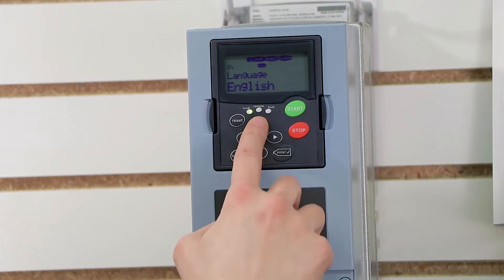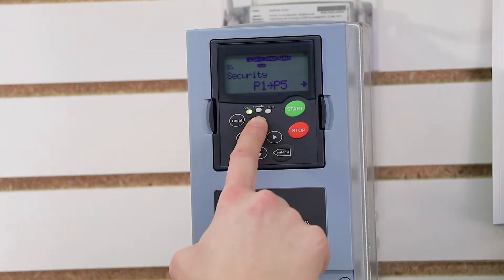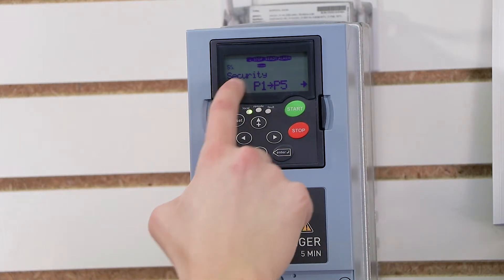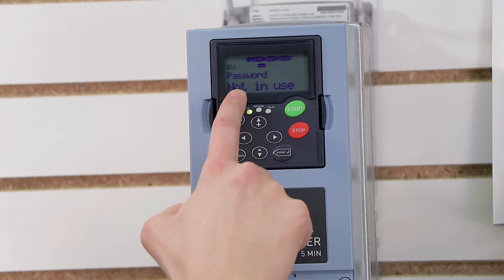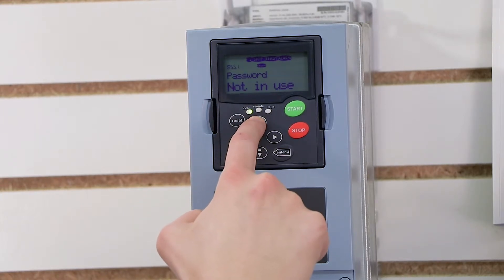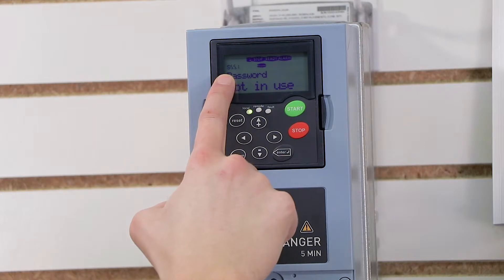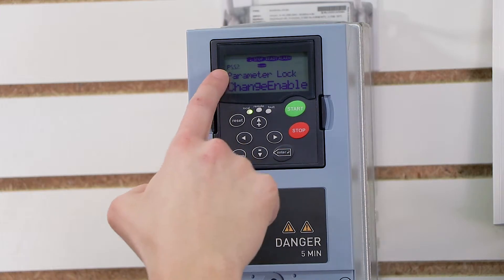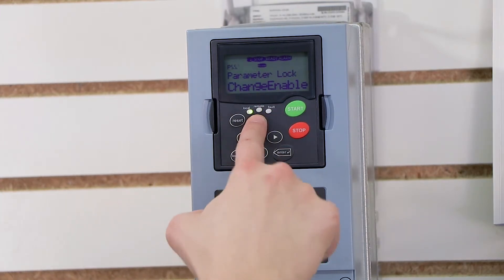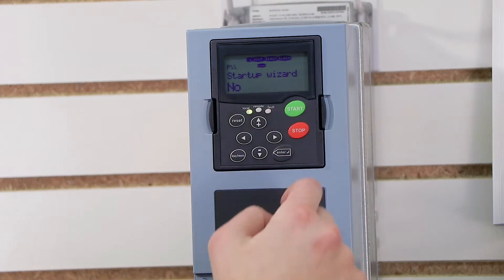I'll press right, and that S will now allow me to navigate to 5.5.3. Notice it's still an S — don't worry, it will change into a P eventually. I press up for 5.5.2, and it just changed into a P, and then 5.5.3. So that's the startup wizard parameter I'm looking for.